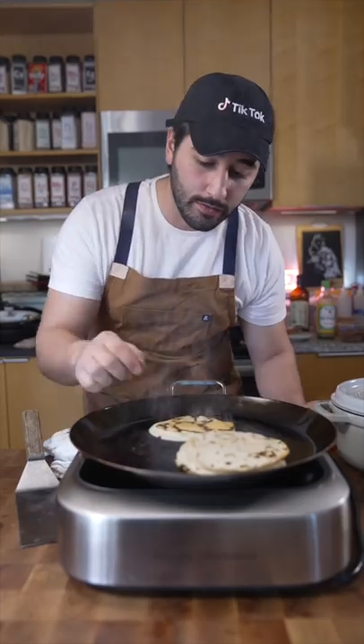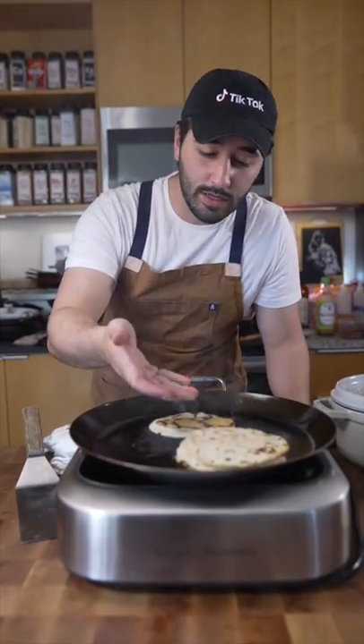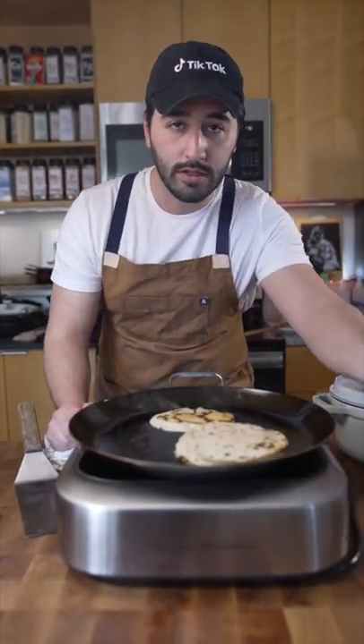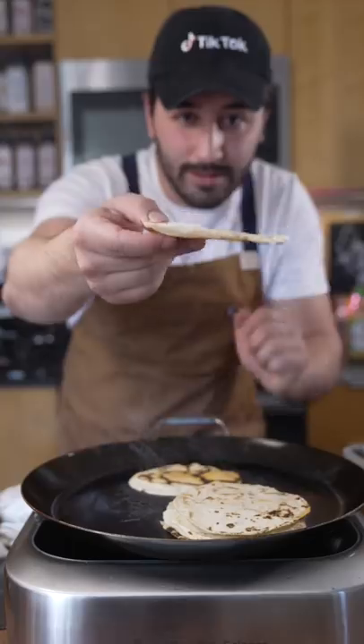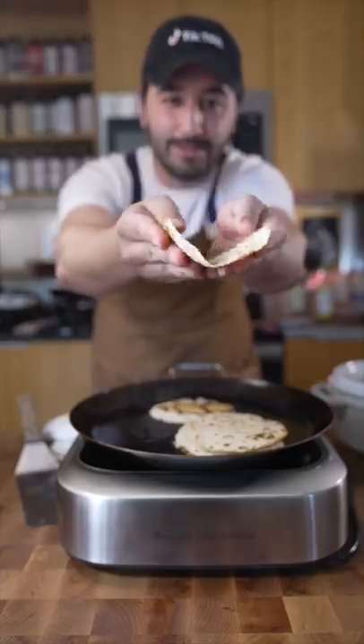Now here's something to take note of: you can't just serve the tortillas straight off the griddle, because then it's just gonna be stiff like this. You don't want to serve that — that's really lame.